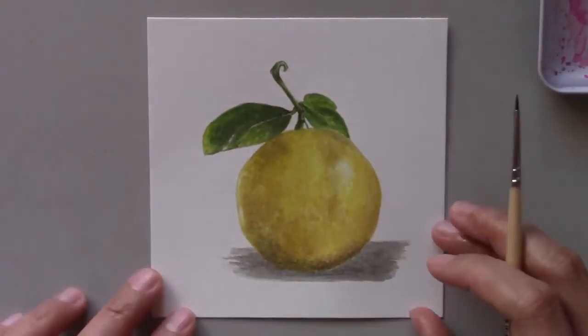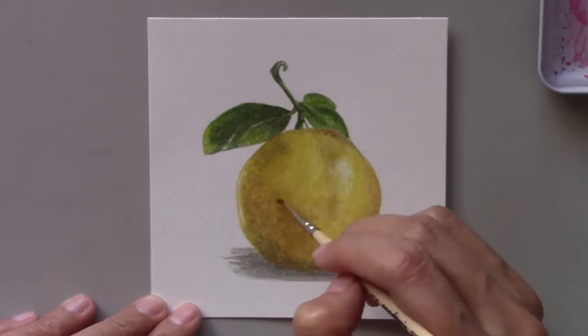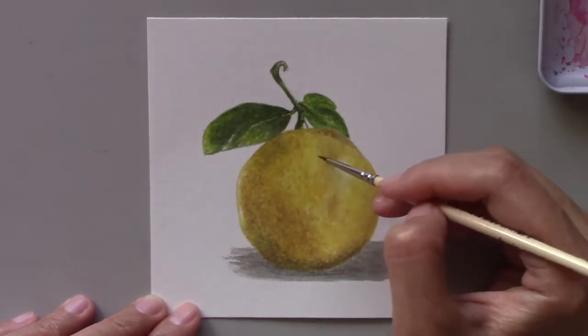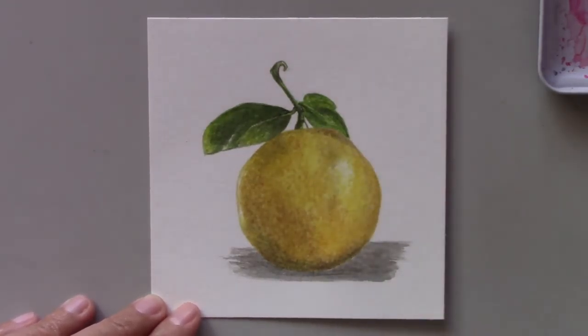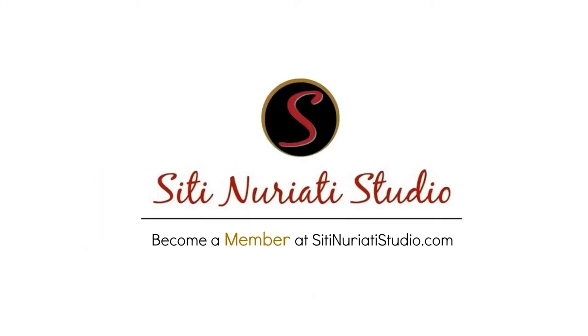When life gives you lemons, make lemonade — that's what I'm going to do after I finish painting this lemon. If you're interested in purchasing this original painting, it's available now at ctnuretti studio.com — just click the link in the description below. I hope you enjoyed this video. Stop by tomorrow to see my next painting in the series. Thanks so much for watching — CT Nuretti Studio.